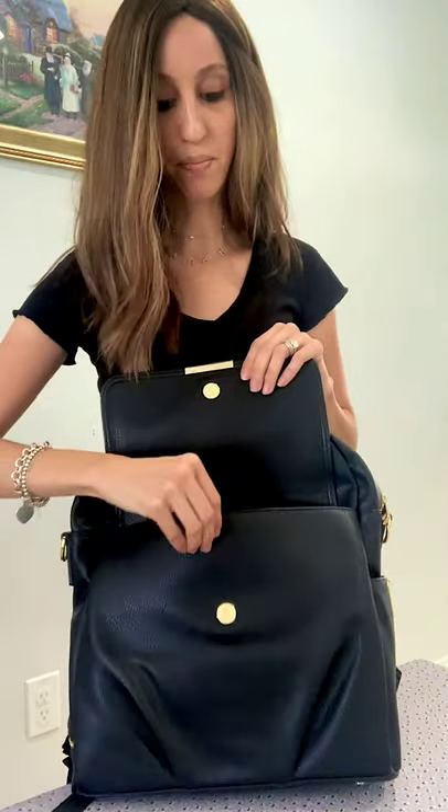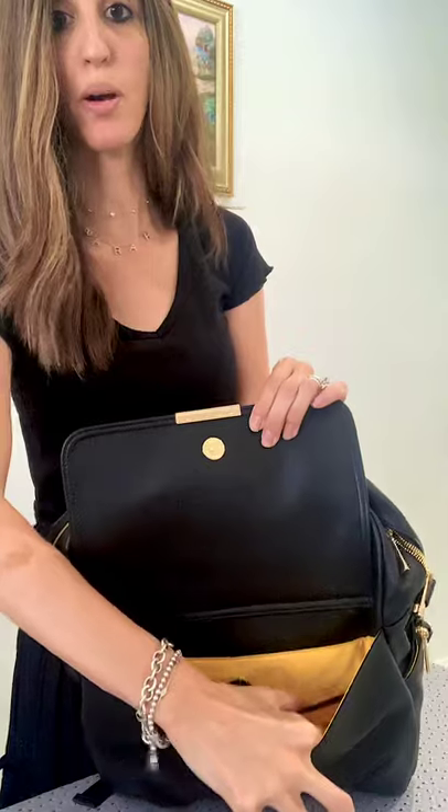Must-have diaper bag if you're in the market. This one is the Shayla diaper backpack, and it has a front pocket right here. Inside the front pocket it has compartments as well, so not everything is just thrown around — everything has its own little section. And then when you open up the backpack there are little fun things if you get the bundle.